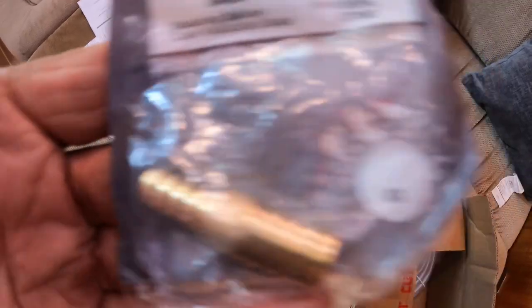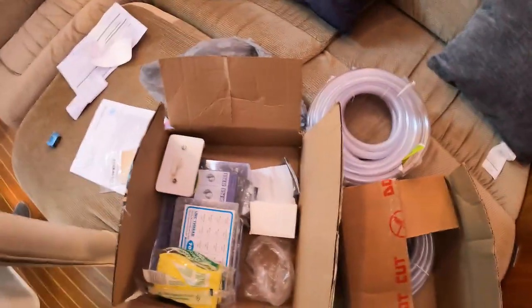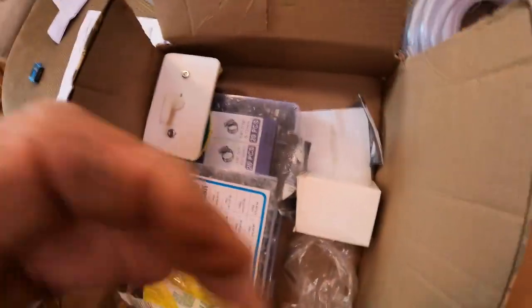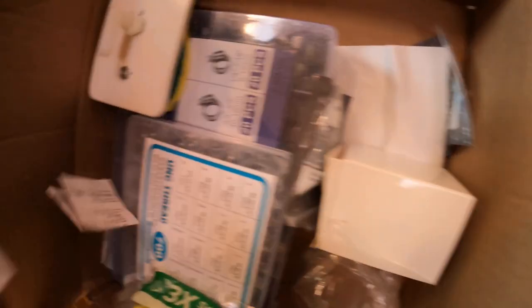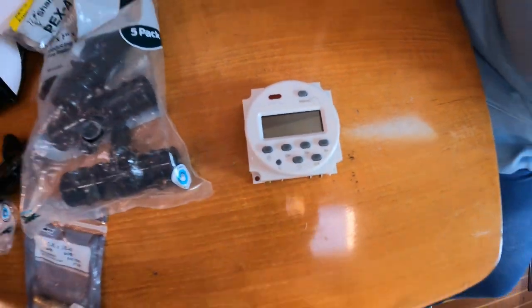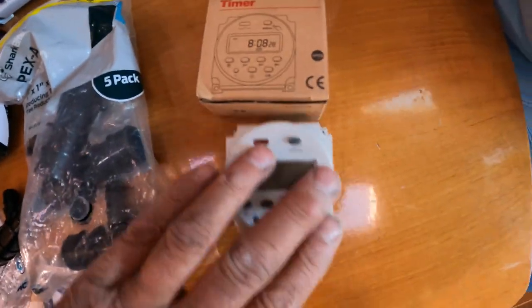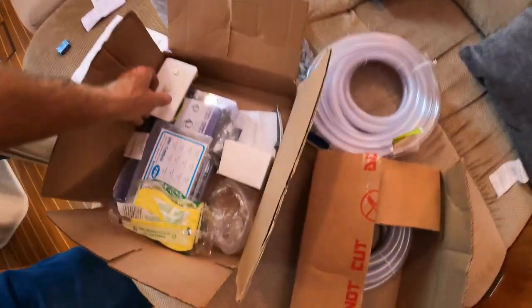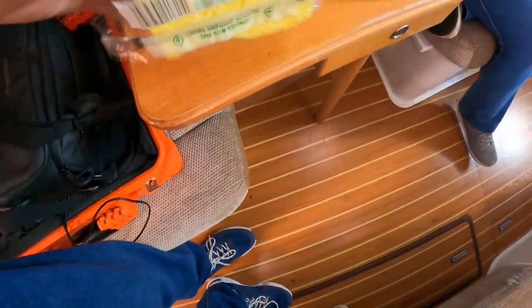I also have a timer — I'll put all the links below. It's a 12-volt timer from Amazon, about $10. You can set it to run several times a day for a couple of minutes at a time. I also bought some sponges — Scotch-Brite heavy-duty scrubbing sponges with a scrub side and a sponge side, about a dollar for three of them.